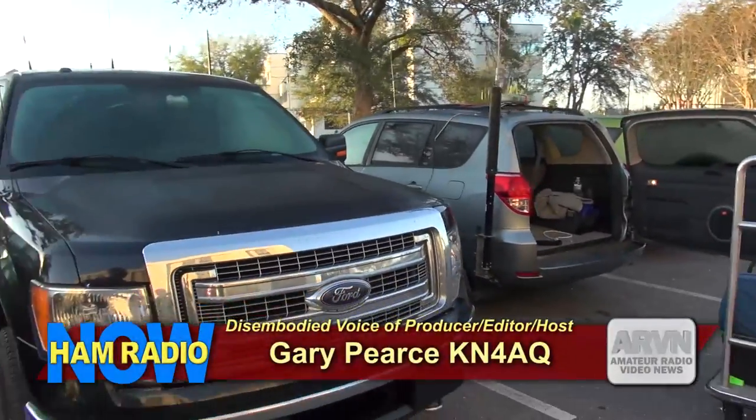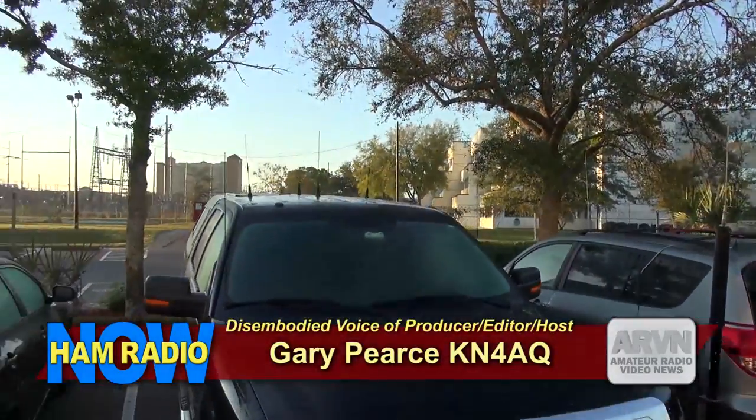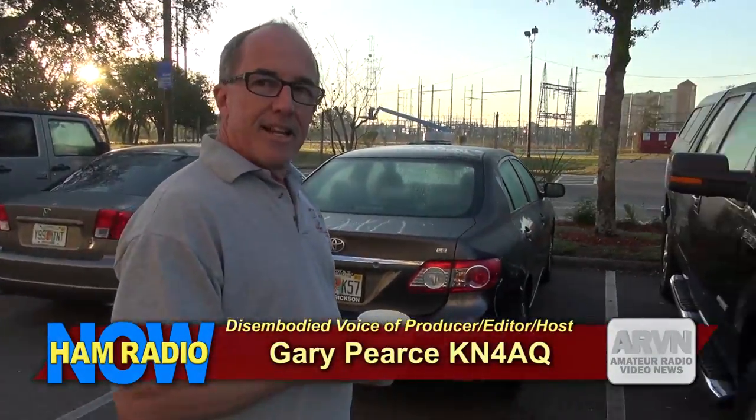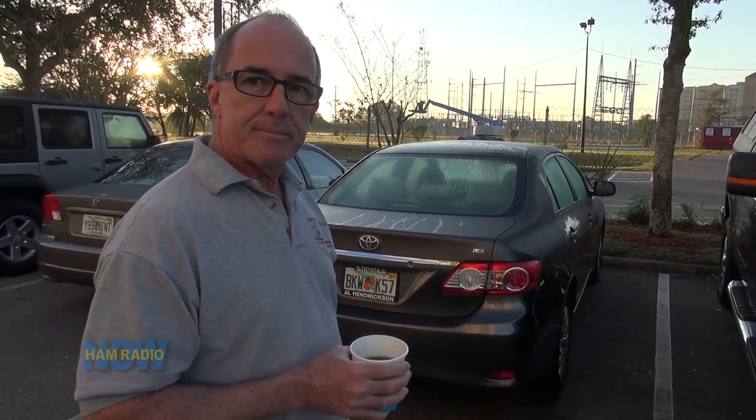We just happened to be parked next to each other, and I was noticing the antennas on top, so I was wondering what those antennas were for. But you recognized me, and then you gave me a tour of the stuff inside your vehicle.